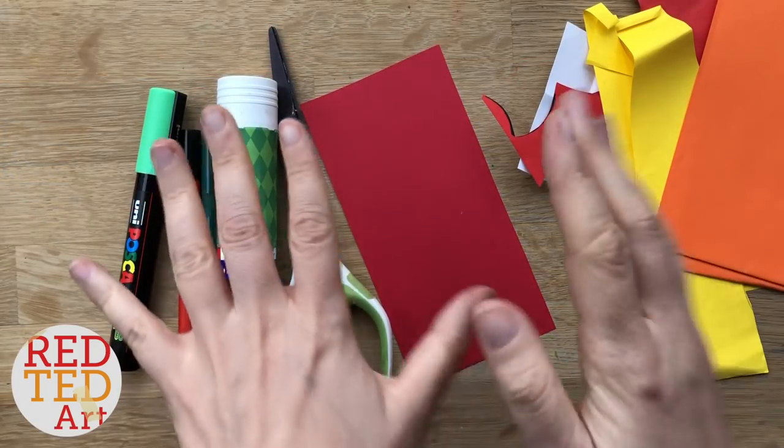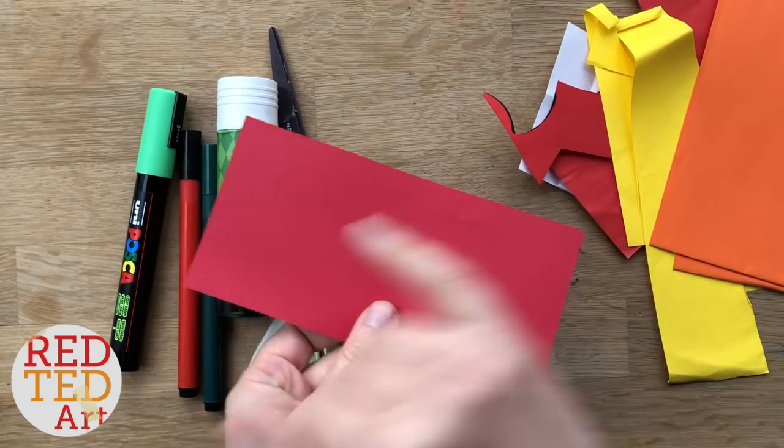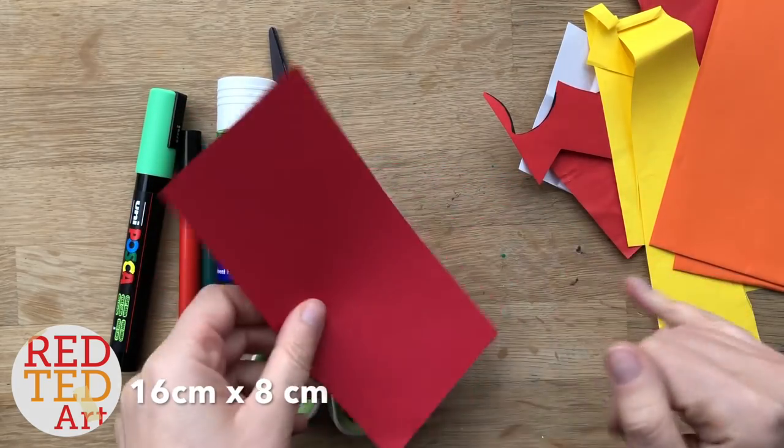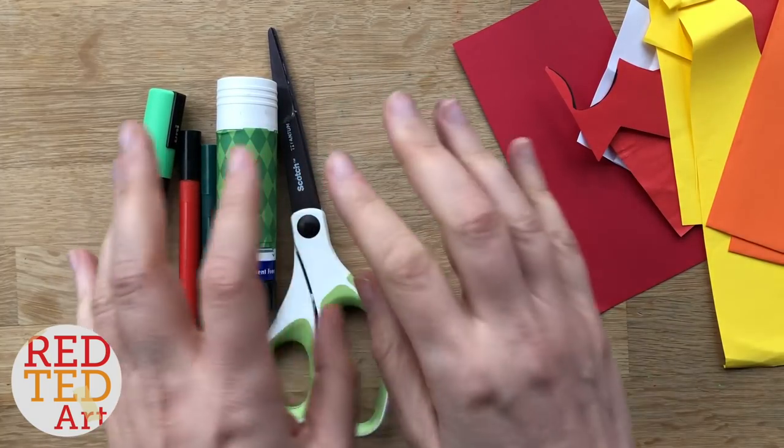So to make a red dragon we will need some red paper. This is actually a square piece of paper cut in half, so I've got 16 by 8 cm, some scraps, scissors, glue and a little bit of pen for the detail.